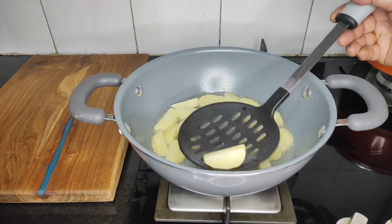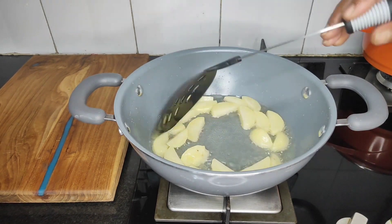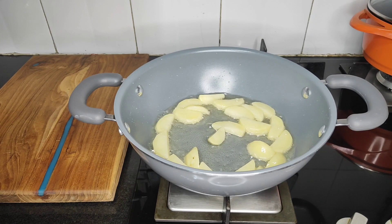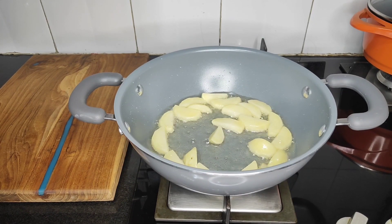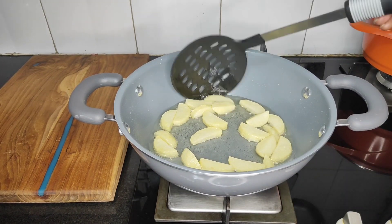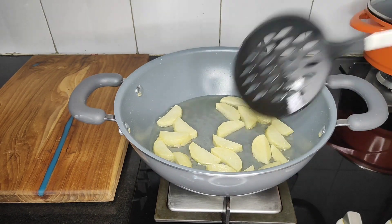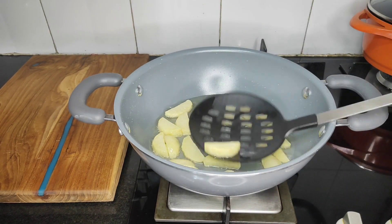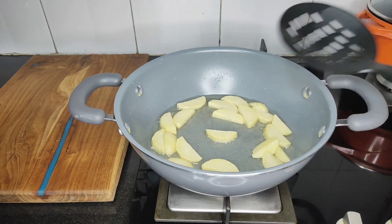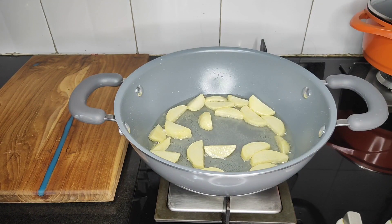Medium flame, medium flame. This is going for a little bit, so it's a little bit better. This is a little bit better, but this is a little bit better.